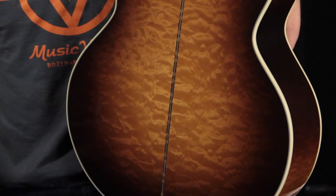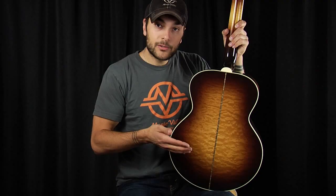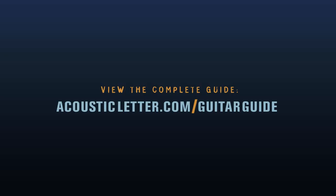Quilted maple has beautiful figuring, but with less density, it actually promotes more of a bass response than flame maple would. So when you see quilted maple on an acoustic guitar — yes, it's maple, yes it has the same tendencies: an articulated treble and a strong mid-range. However, with it being quilted, it will actually have a much stronger bass response than you would imagine.